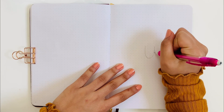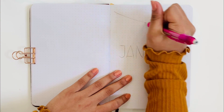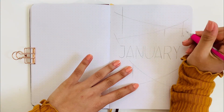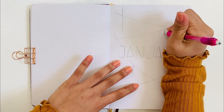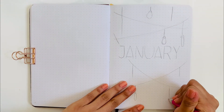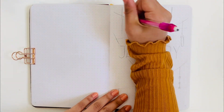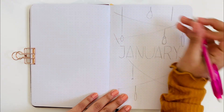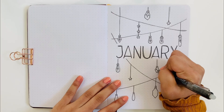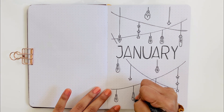I have my bullet journal open to the next page after my 2021 bullet journal setup and I am just writing January in all uppercase letters. Since the theme is light bulbs or lights, I have me just drawing with a pencil all the light bulbs across the page, in different sizes and shapes, and also drawing some stars. Now I'm just going to outline January in a micron and outline everything else in a pen. I also outlined January multiple times to give it a different font.